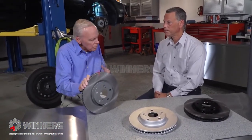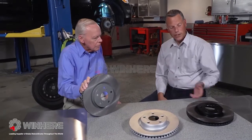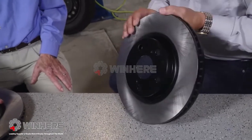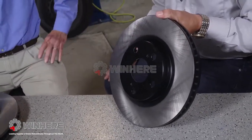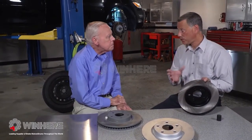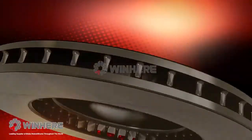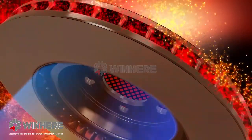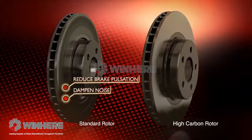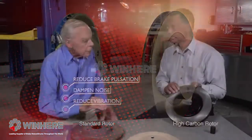This is your basic rotor, OE spec. But if you want something a little better, you move up to a high carbon rotor. A high carbon rotor has different metallurgy than a G3000 rotor. It was originally developed in Europe for the Autobahn and is used OE from the factory on a lot of Mercedes and BMW applications. A high carbon rotor is going to dissipate heat much better, is more resistant to cracking, and is going to dampen noise and vibration better than that standard rotor. So it's cooler, tougher, and less noisy.